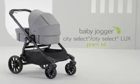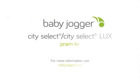And that is how you put together your City Select or City Select Luxe pram kit. For more information, visit the City Select or City Select Luxe product page at babyjogger.com.